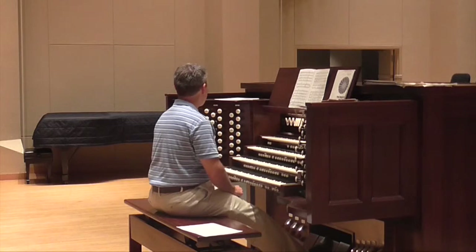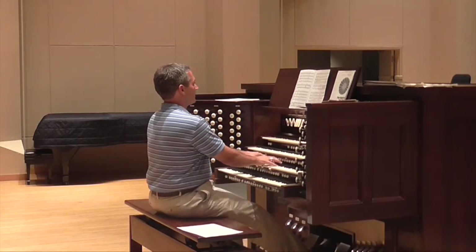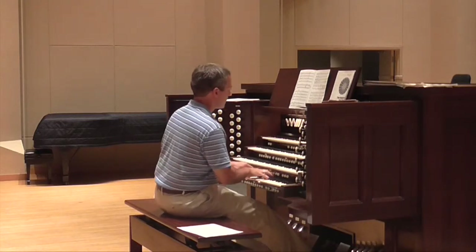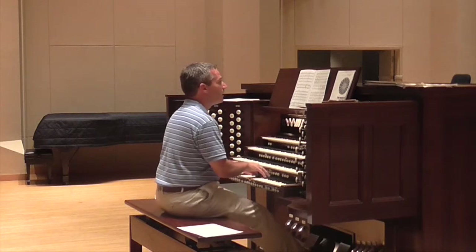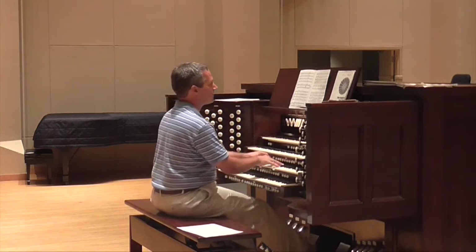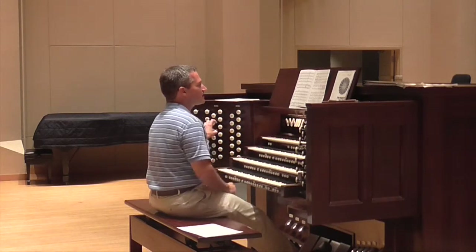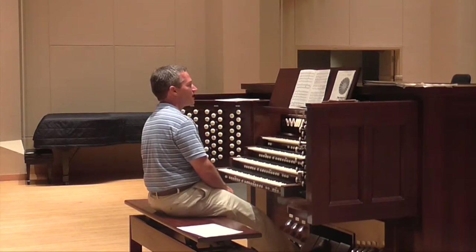Then I pile up lots of enclosed reedy sound. But when the choir is singing, I'm not using any of the Great, so I've got maximum control over how I shape those dynamics.